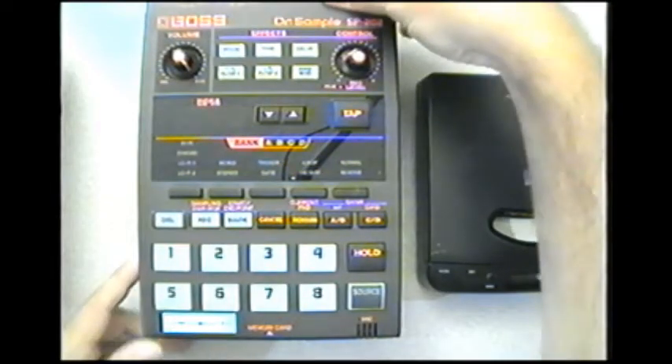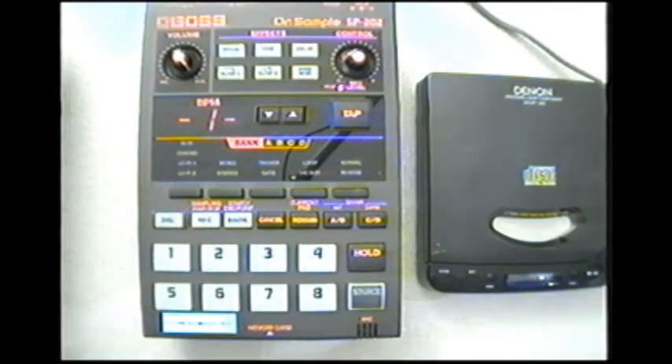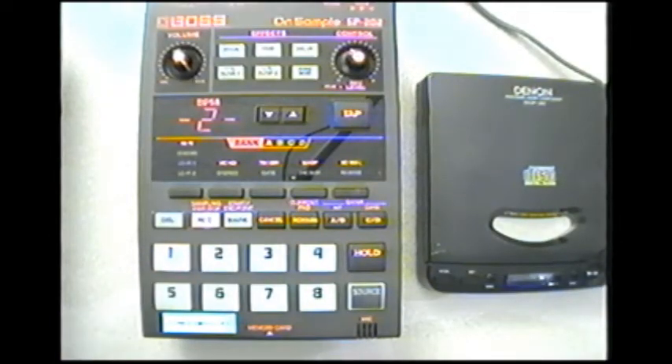Here's how you set the threshold: turn off the unit and hold down record and cancel while turning it on. Hold them down for a little bit until a number shows up on your screen — by default it's set at one. I'll turn off the unit, hold down record and cancel, turn it on, keep holding — it says 202 on the screen, then I let go and there it is, it's on one. I'll use the control knob and set it to two, which is a good threshold.